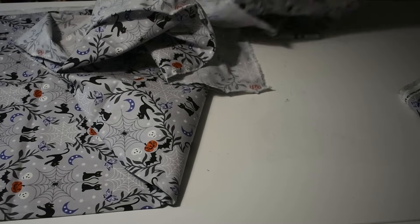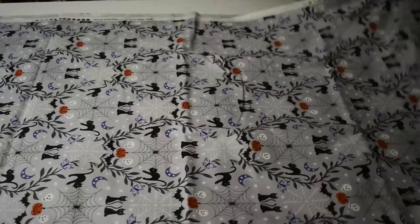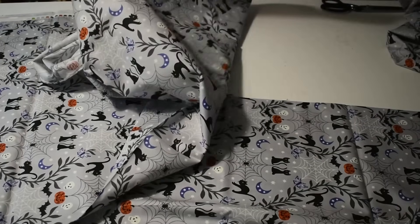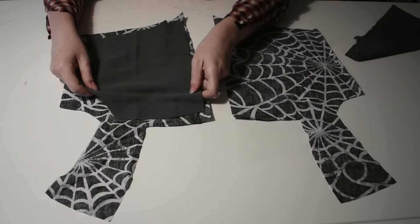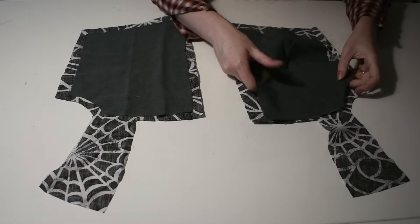For the skirt I usually just tear straight across for three one-meter lengths of fabric. I usually am just working with two layers of lightweight cotton.